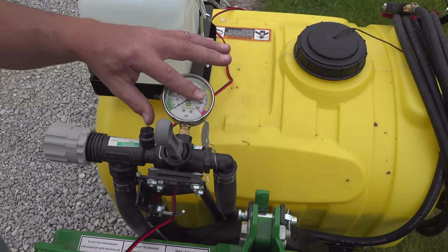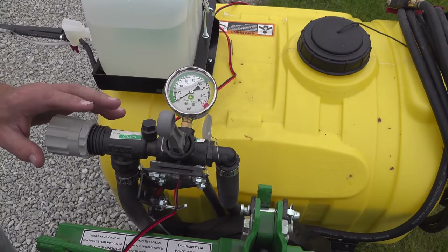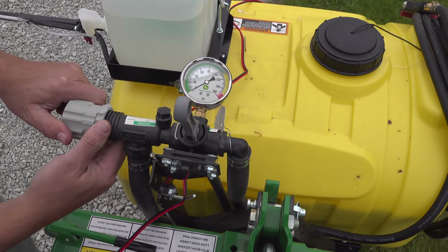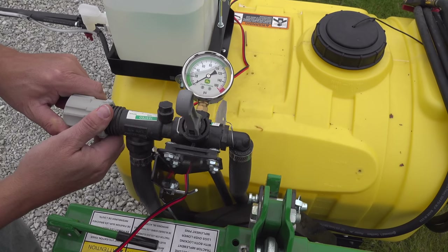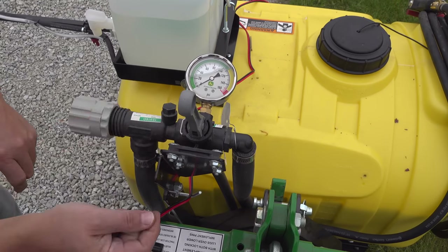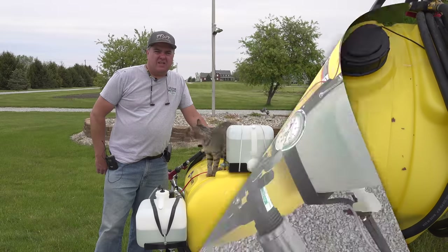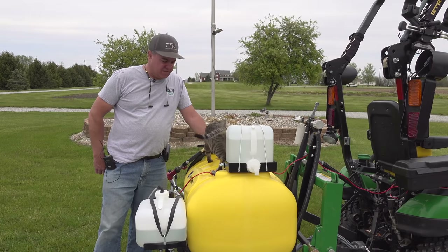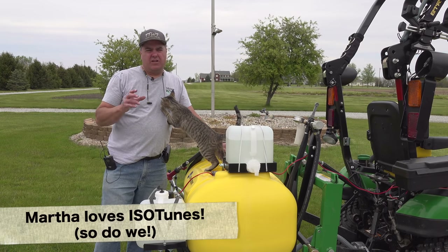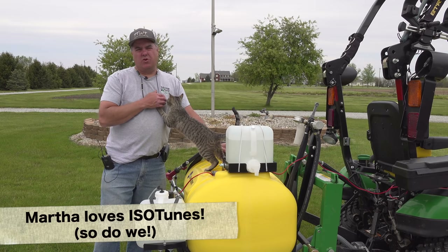This thing has a high-quality liquid-filled pressure gauge — I was impressed by that. The pressure is adjusted with this knob, and then it's got a jam nut that goes against it so it won't adjust on its own. This is the valve to turn it off and on — you can turn it either way to turn it on. Let's talk a little bit about the chemical I'm using. Most lawn chemicals to get rid of broadleaf weeds start with 2,4-D. That's usually the primary chemical.